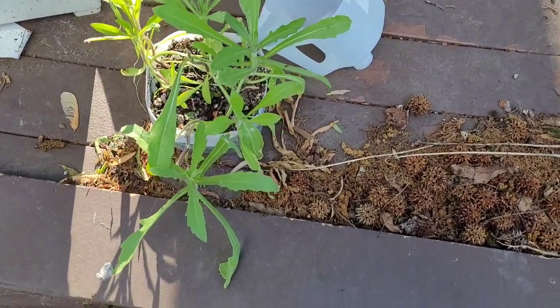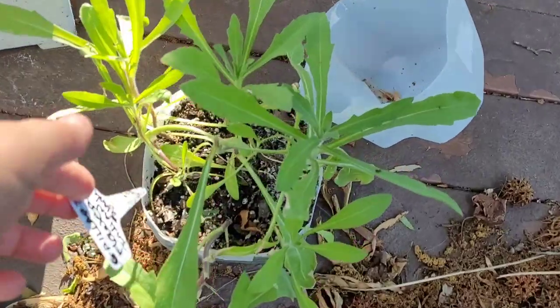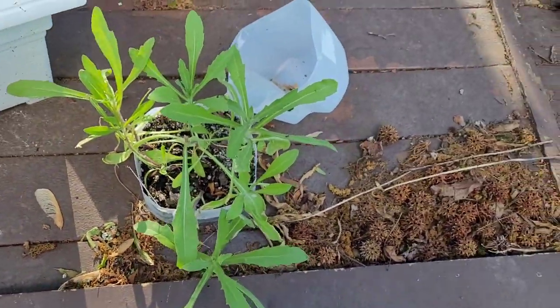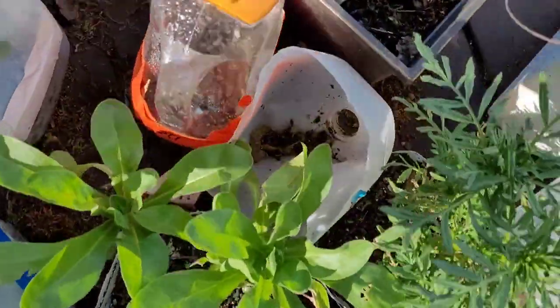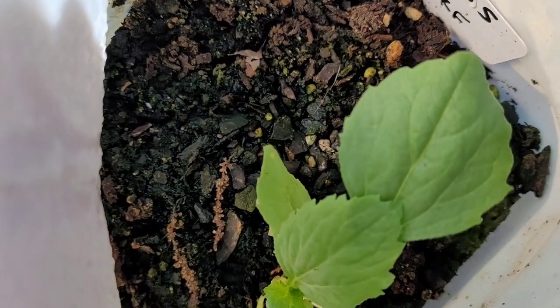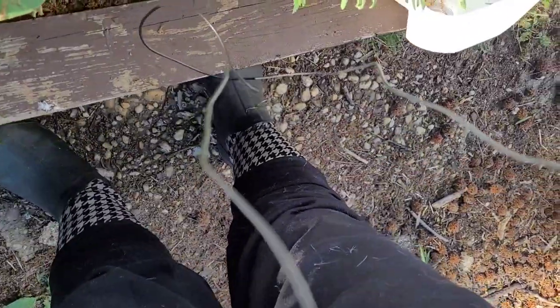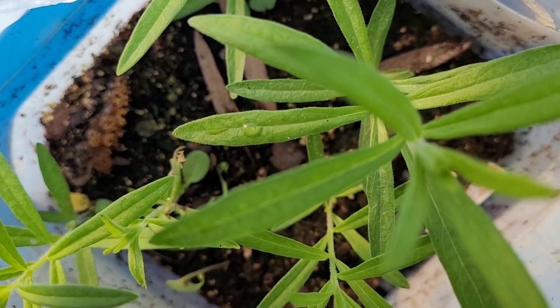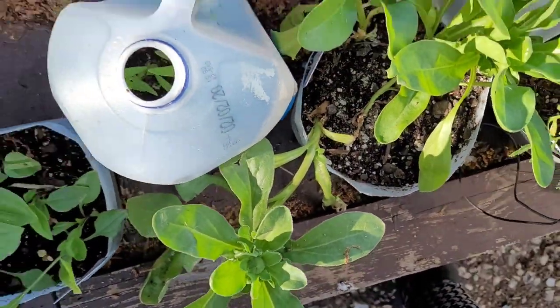I almost forgot to mention my gaillardia — Indian basket flowers are pretty ready to be transplanted. And let's take a look inside some jugs: this is asters — supposed to be dwarf asters — and I only had one sprout but it's looking pretty healthy. While our swamp milkweed did not sprout, the butterfly weed did — and I'm just as happy to have any of them. They're looking really happy, and this one is very close to the top already, so they're definitely ready to be transplanted.